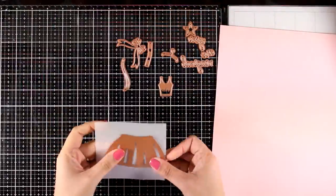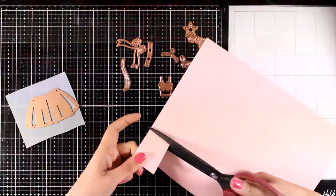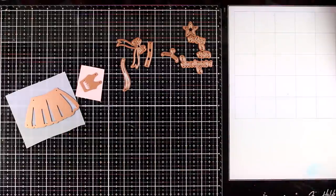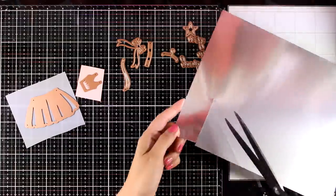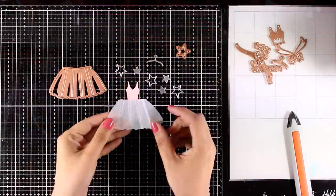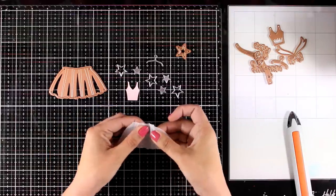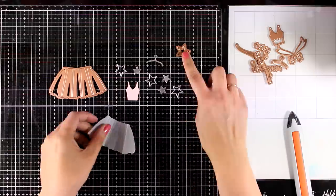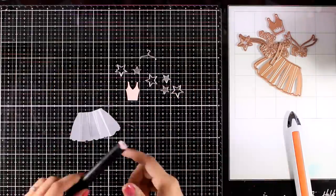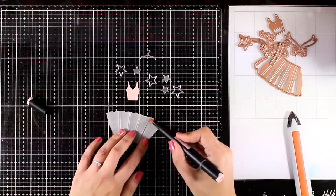Now let's move on and make some cards. For my first card I'm going to use the dies to create a ballerina costume and cut out bits and pieces using cardstock from the kit. I cut out the tutu out of vellum — the die also adds those scoring lines that you can fold to make it puffier. The die cuts out two shapes of stars: the outline as well as the inside.